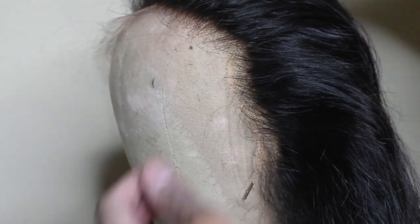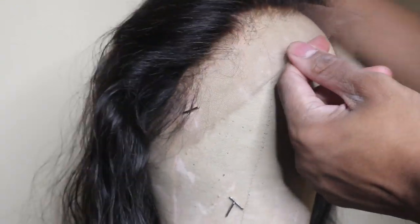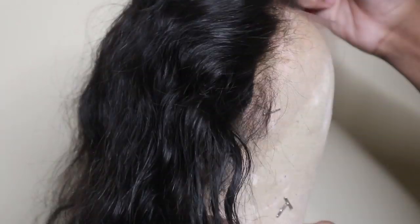Now on to the fun part — plucking. For this, let me just let you guys know that this lace came pre-plucked. It was HD lace, so I didn't feel the need to do much plucking, but I just plucked a bit to make everything look more natural.